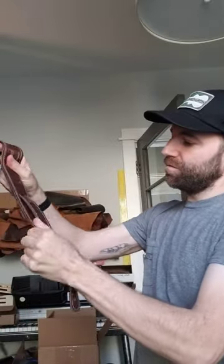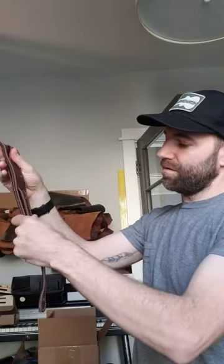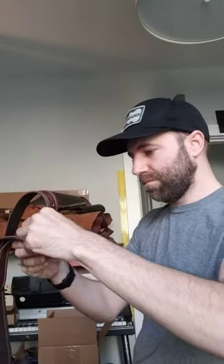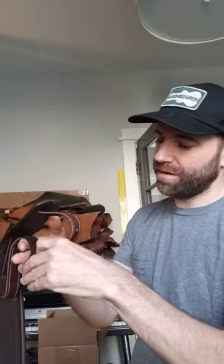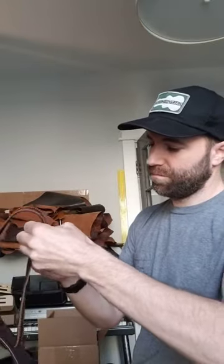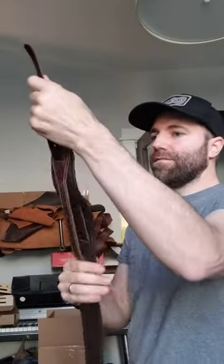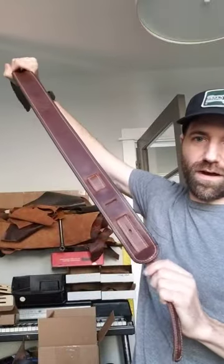Take it on through, then bring it down through the last one, bring it through the body, through the tail, and you end up with a keyhole right at the bottom of it.